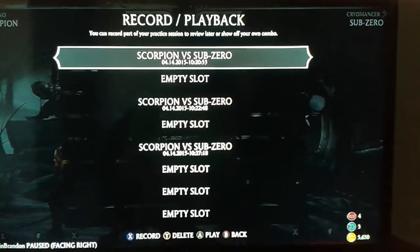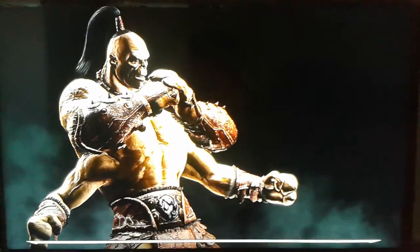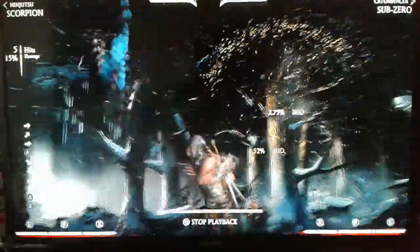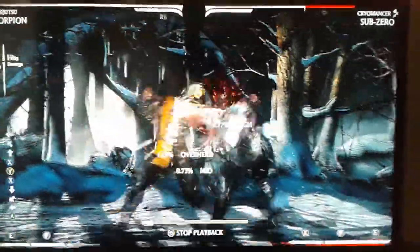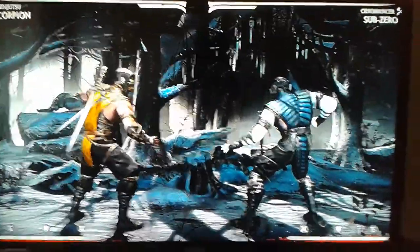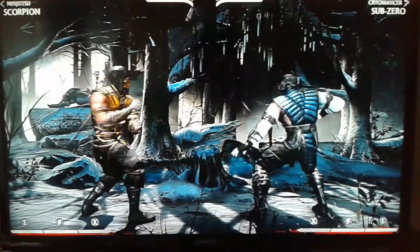Show you the first one. Notice where the combo counter restarts — it just looks like one combo. I used the V3 low after the telepunch to go into another combo.